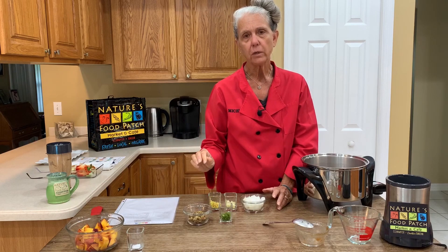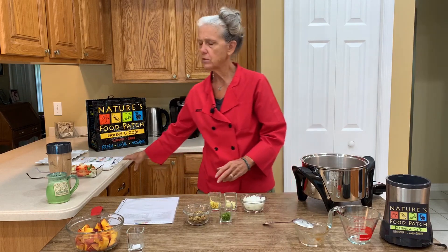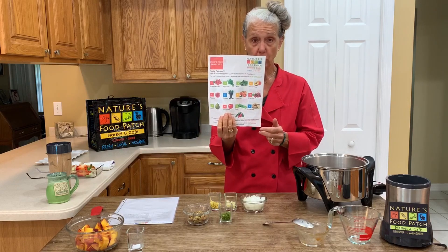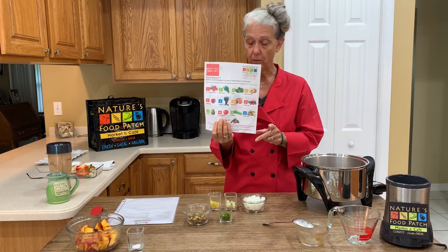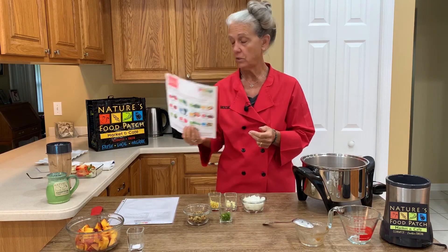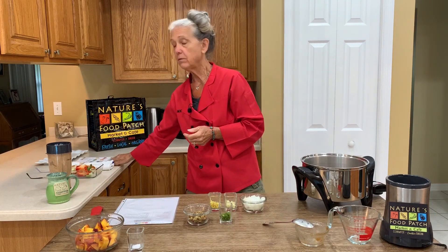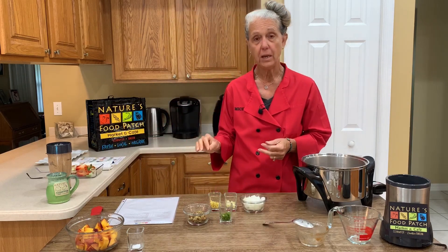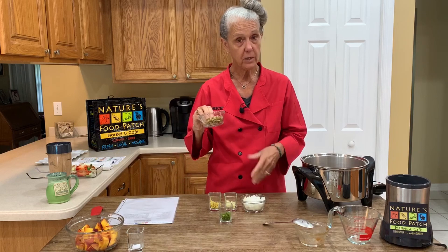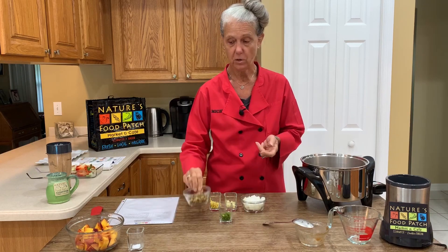The reason I use organic raisins is because there's this great list available at Nature's Food Patch in the produce aisle. This is a listing of the Dirty Dozen, which is the 12 produce items that are identified every year that contain the most pesticides. Grapes is on that list, hence raisins on the list.